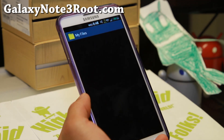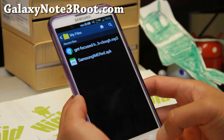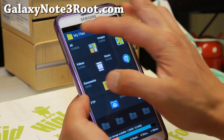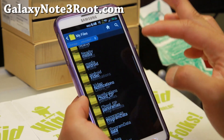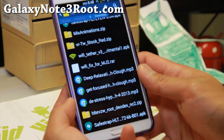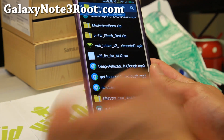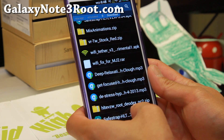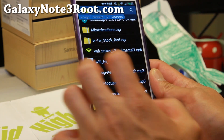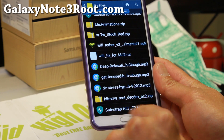Also go ahead and download the latest SafeStrap. If you go to my files and go to the download folder, you can download it straight to your phone, or you can copy it from your computer after downloading it there. I got the DODEX NC2 — that's the KitKat update, this is the rooted DODEX version — and you'll also need the latest KitKat SafeStrap.